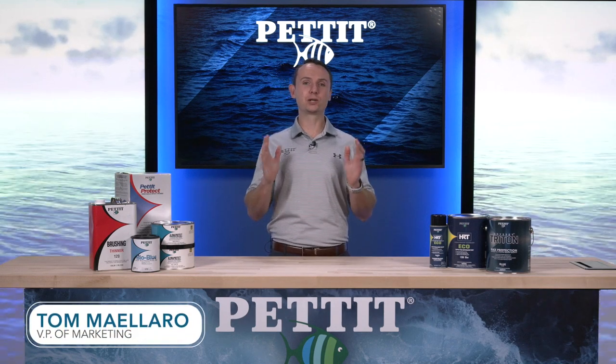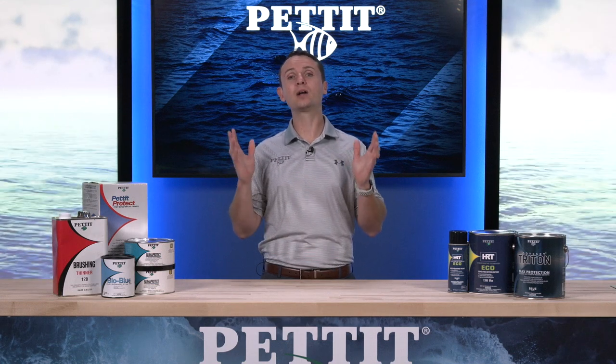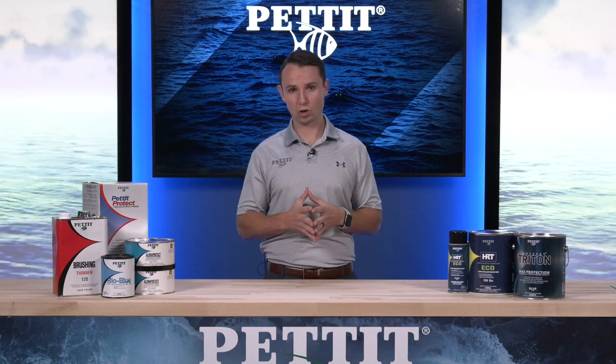When it comes to protecting the hull of an aluminum boat, Pettit has you covered. Aluminum can be a tricky substrate to protect from corrosion and fouling. This video will walk you through Pettit's recommended process to make sure that your hull is adequately protected so you can fully enjoy your time on the water.